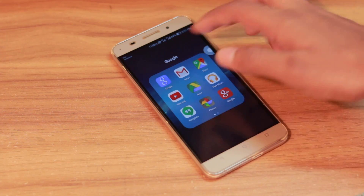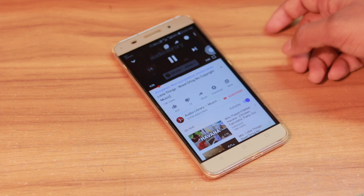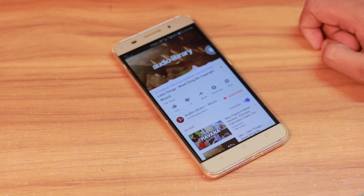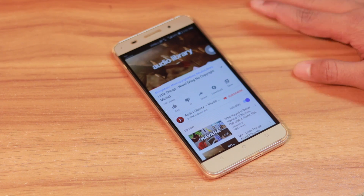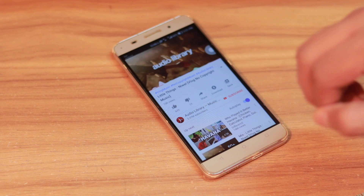Hopefully you guys really enjoyed this. Be sure to subscribe and press the bell icon so you get notified every time I upload a new video. Comment, share, and like if you liked it — see you in another one!